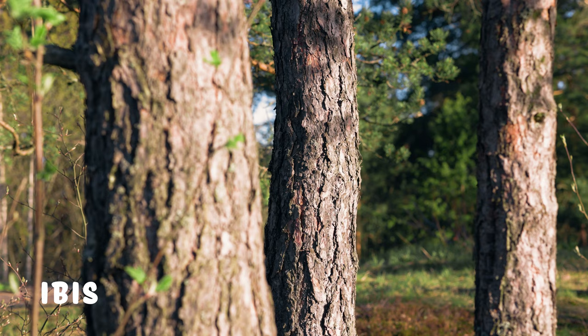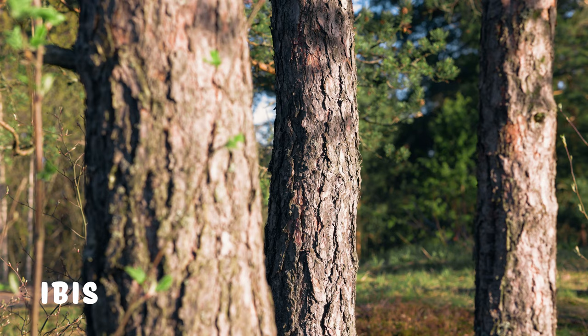Now if we add some subtle camera motion to our shots, we get the exact same results. As expected, the footage with IBIS is a lot steadier than the footage without IBIS, but the shots without IBIS don't look too bad either.